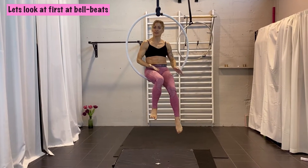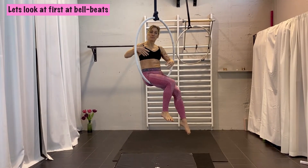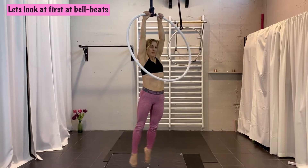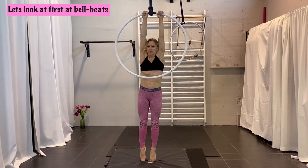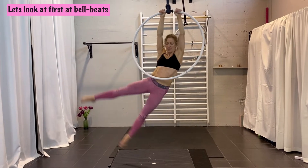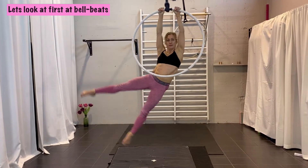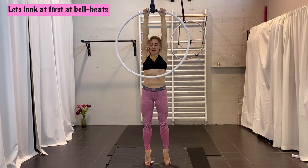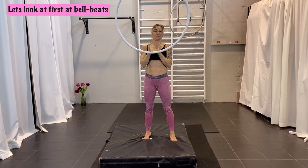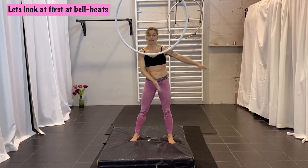I will show you first the beat, which is called the bell beat, which you can use for coming forward again. Normally we do front and back beat, but this time we are going to do a sideward beat. So if you start behind the hoop, you are hanging in the back and you have to think that you are going sidewards — you never do anything else, no twisting, no turning. It's only from the hip — your legs go to the side as much as you can, not more.